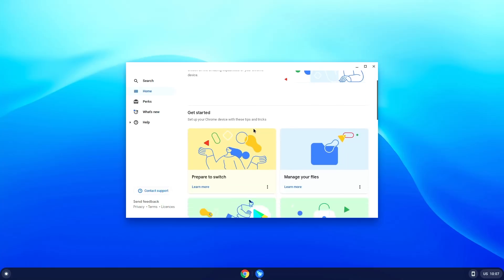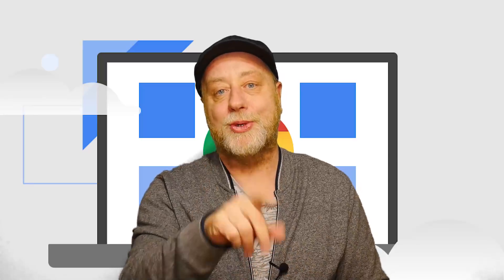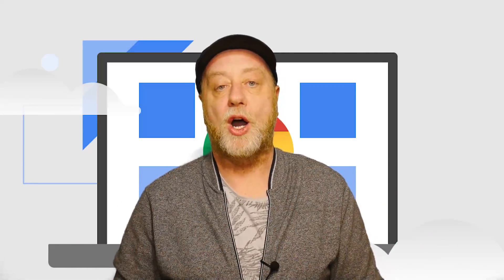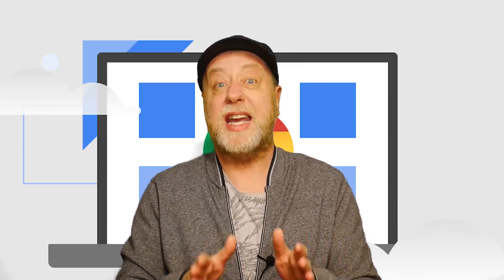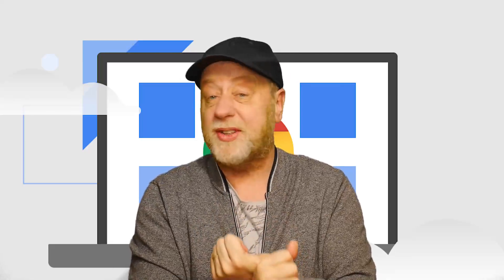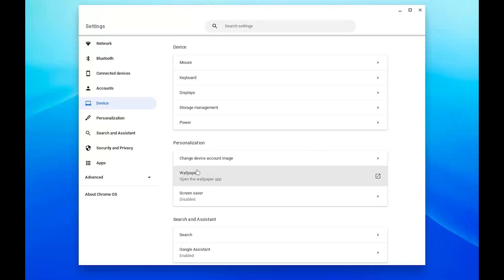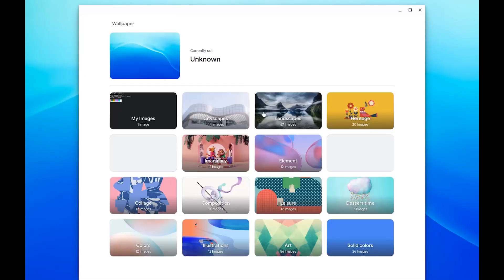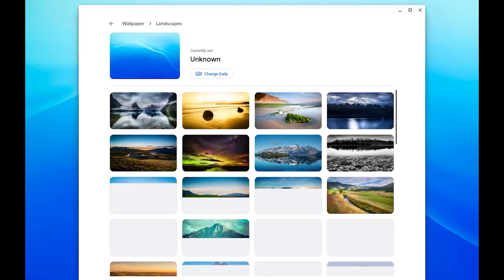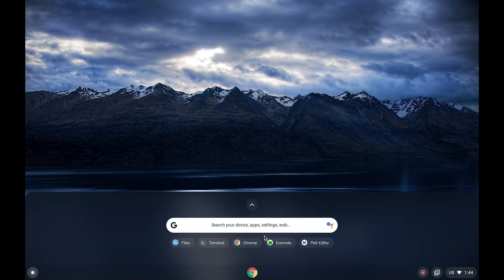What you get if you install Chrome OS Flex on a laptop or PC is Chrome OS just as you would recognize it, with Chrome. You can even run Linux programs on it. It looks and feels absolutely just like a Chrome OS laptop that you would buy. The system requirements aren't very high: a 64-bit processor from Intel or AMD, 4 gigs of RAM, not much storage — even 16 gigs will do, though I would recommend more — and a graphics card built in the last 10 years.